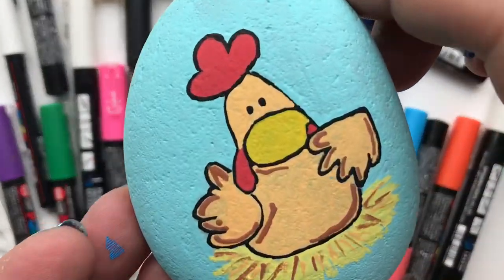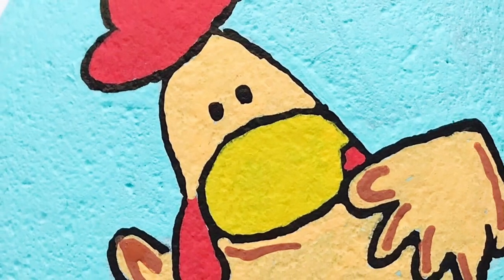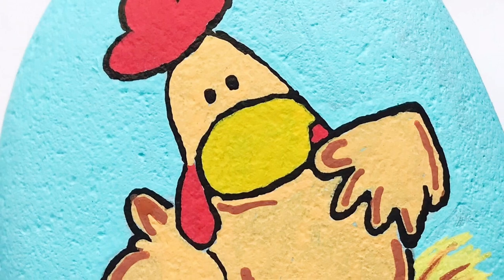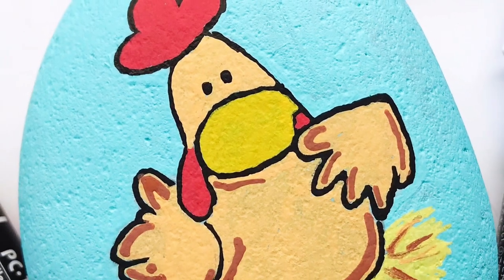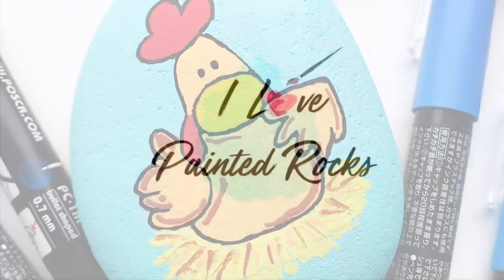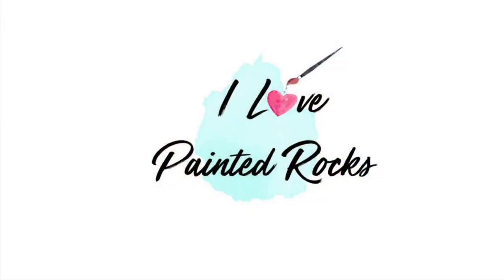Once your paint pens are dry, take your rock outside to seal it with a clear spray sealer to make it outdoor safe. I hope you enjoyed this fun rock painting technique. If you love painting rocks please give this video a thumbs up, follow me on social media, and don't forget to subscribe to the I Love Painted Rocks channel.